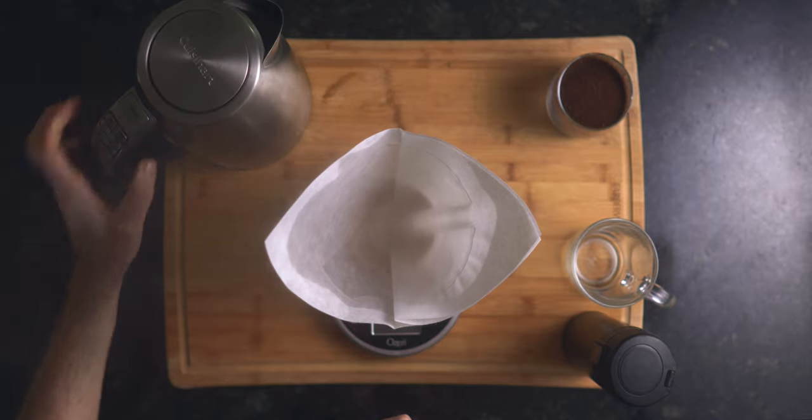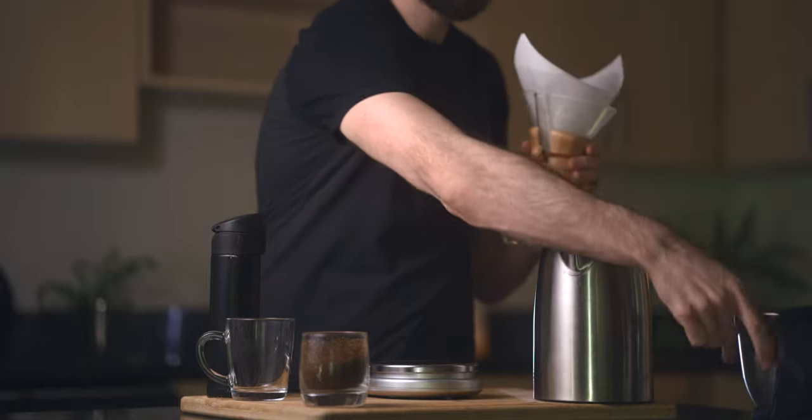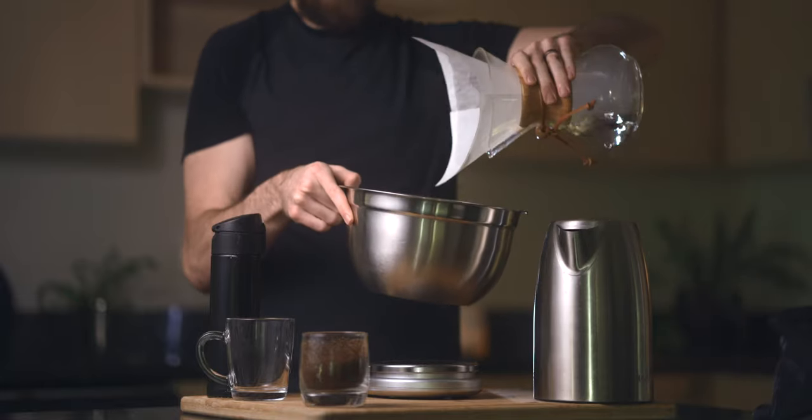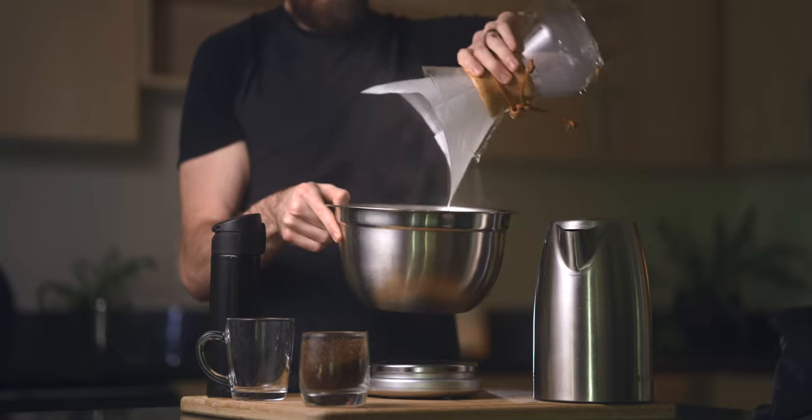Next, you'll want to soak your filter and preheat your Chemex with the hot water. This helps remove any unwanted tastes from the paper filter and also helps warm the carafe for your coffee. Once the water is fully drained through, give it a little shake to warm up the glass, then discard it.